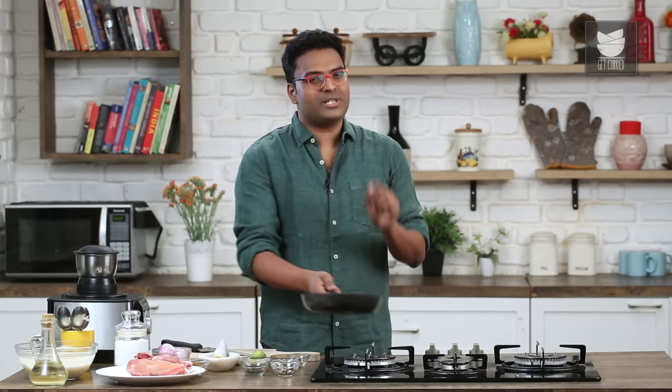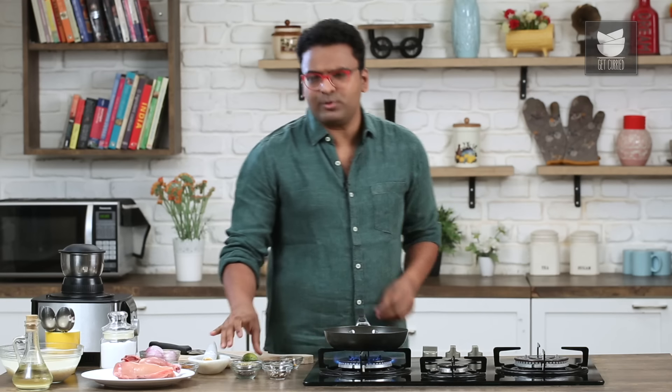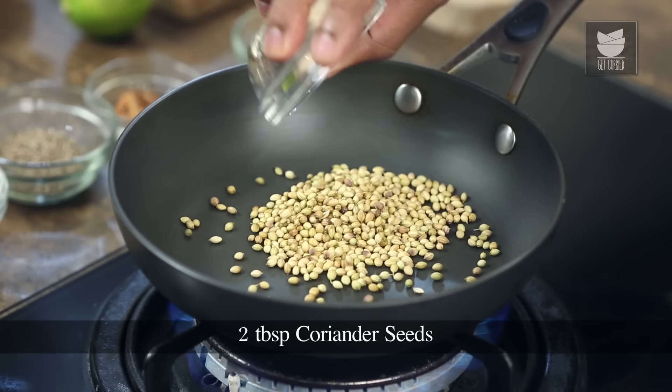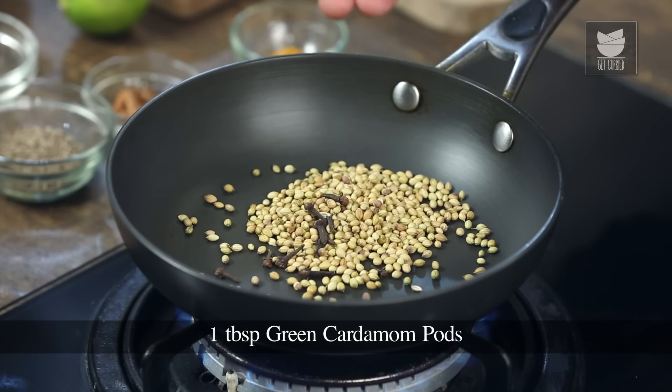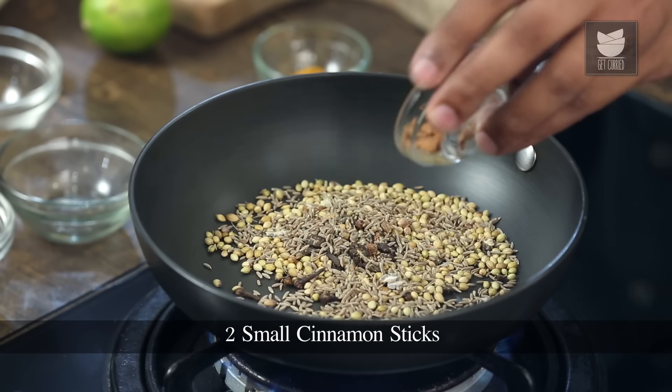An integral part of this recipe is actually the Spice Mix, very typically known as the Arabic Spice Mix. For that, I'm going to take a few ingredients. Let's begin by heating a pan and adding in some coriander seeds, along with some cloves, pods of green cardamom, cumin seeds, and sticks of cinnamon.